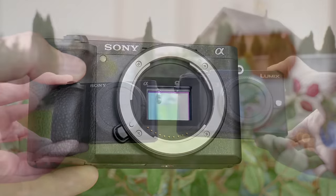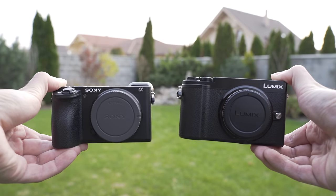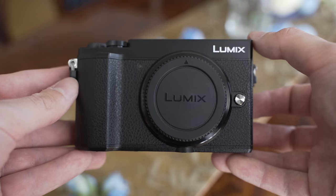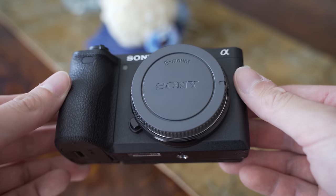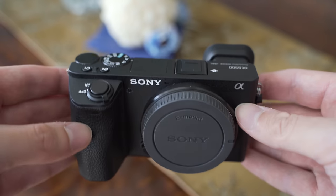Let's start with build quality and handling. The overall size of both is very similar, although the GX9 is a bit taller and the A6500 is deeper because it has a grip. The build quality is also great on both — both use very high quality materials and the construction is very solid, so I have no complaints in terms of build quality.